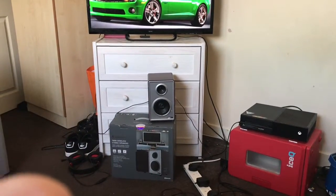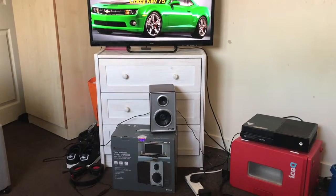You might be wondering where the soundbar is. Well, the soundbar is over there on that side of the room. I will show you the soundbar in the next video.